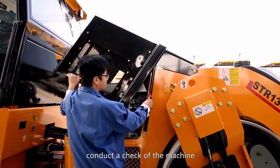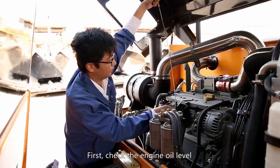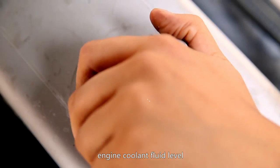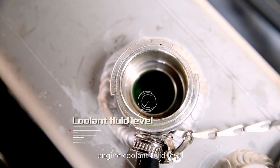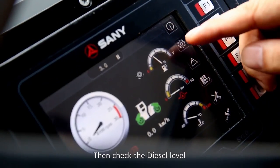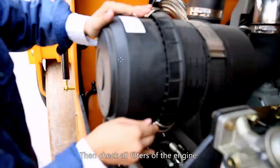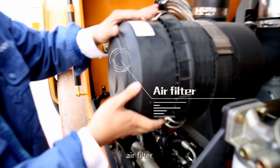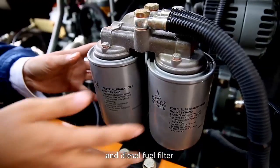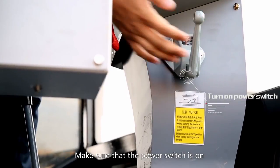Before starting the machine, conduct a check of the machine. First, check the engine oil level, engine coolant fluid level, hydraulic oil level, then check the diesel level, then check all filters of the engine: air filter, oil filter, and diesel fuel filter. Make sure that the power switch is on.